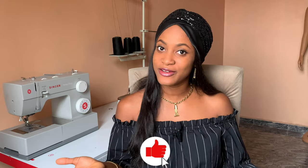In today's video, I'm going to teach you guys how to draft, cut, and sew an A-line dress from start to finish. So if you want to see how to make an A-line dress, definitely keep on watching.